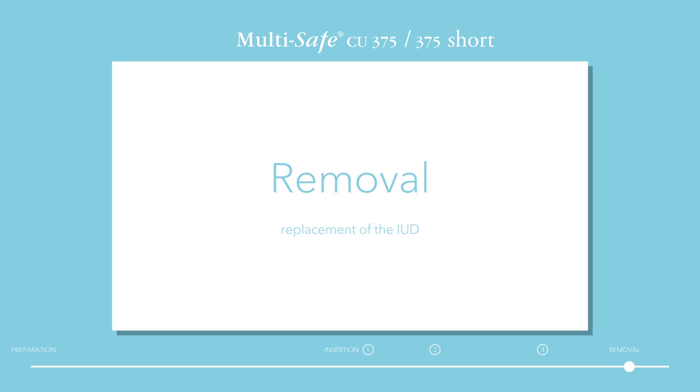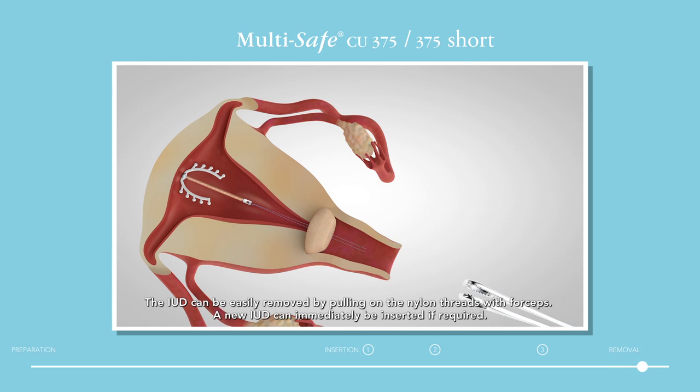Removal and replacement of the IUD. The IUD can be easily removed by pulling on the nylon threads with forceps. A new IUD can immediately be inserted if required.